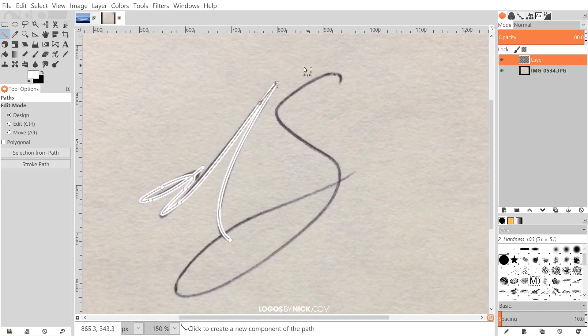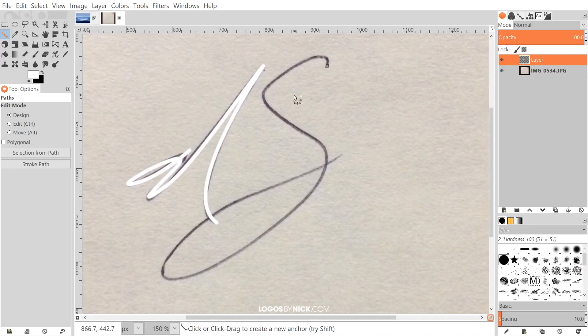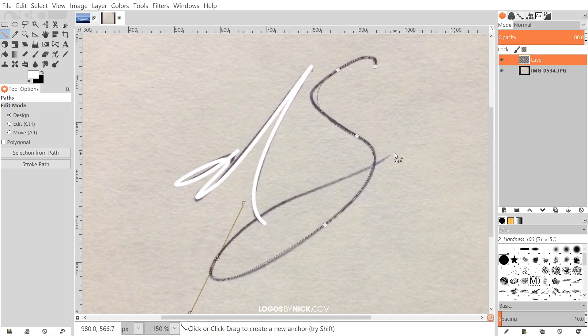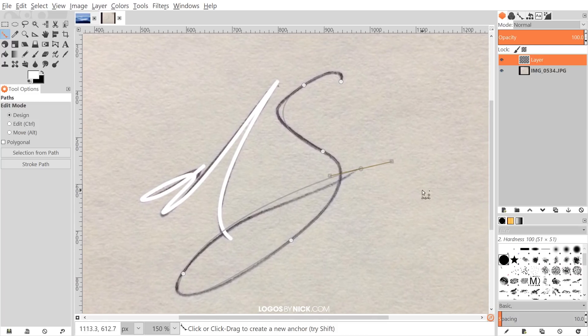Now I want to create the letter S. To create a new path, click off the tool to clear the previous path, then select the Paths tool again. I'll click up here to start the point, click and drag to create a curve, bring it down, click and drag — pretty simple. You're going to have to undo a few times because it's hard to get the line exactly how you want on the first try, especially if you're not too familiar with the Paths tool.